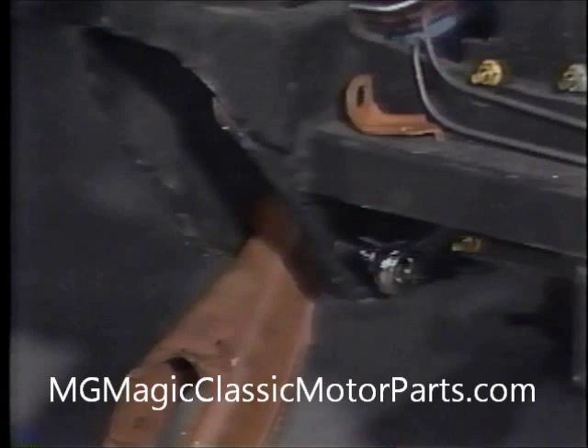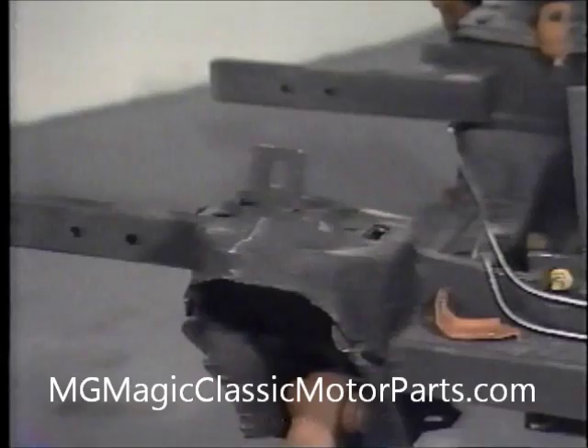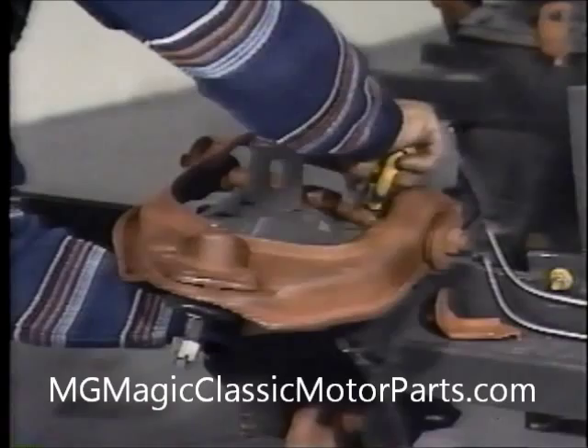We have disconnected the upper control arms from the wheel spindles so they could be properly inspected and painted. At this point, we shall deviate slightly from the factory manual. It will be a lot easier for us to install the front springs after the engine has been installed, because the weight of the engine will add necessary compressing force to the chassis. The original bolts are taped into place and the upper control arm is placed into position. We partially tighten the factory nuts.